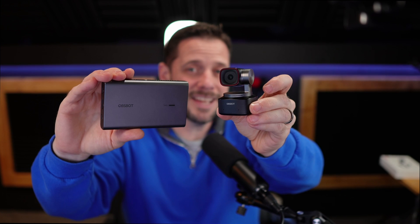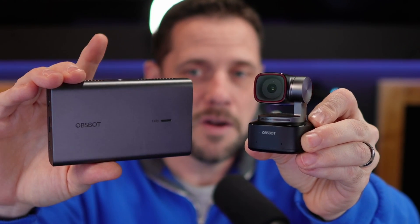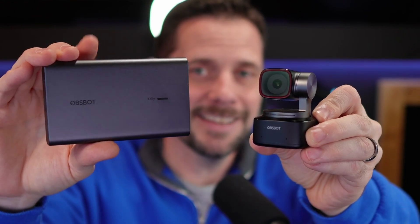What does that mean? You can now take your OBSBOT Tiny2 webcam, which is straight USB-C to your computer, and make it an NDI connection with this right here. Oh my goodness, I'm loving it. NDI, baby. Let's check it out.